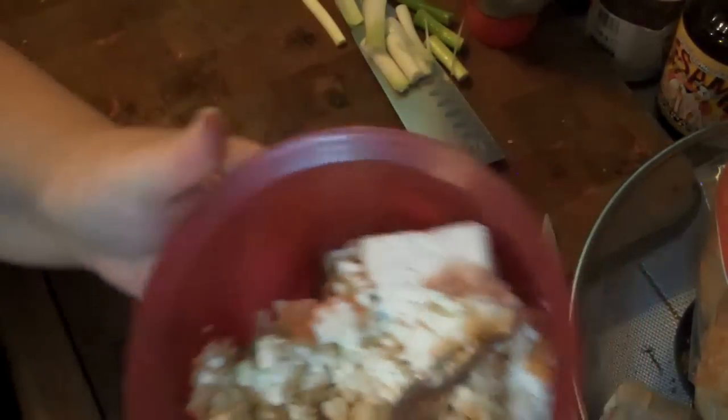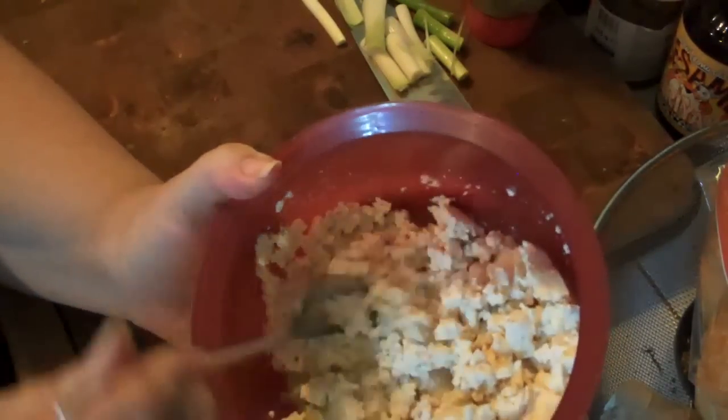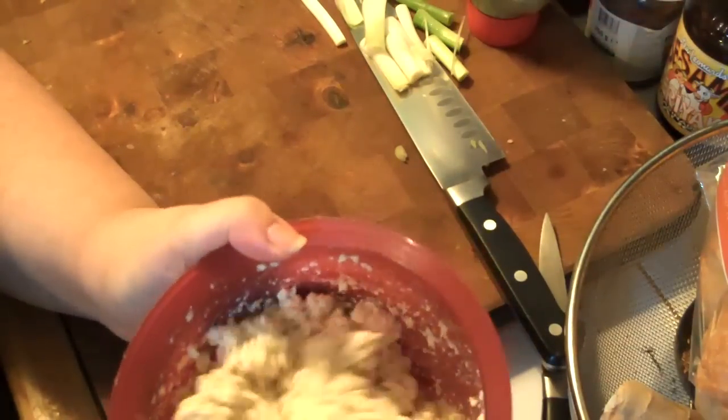You get to witness a modern miracle! So what I'm going to do is squish this all together. Literally all I'm doing is taking the fork and squishing the tofu up against the edge of the bowl, which gives it that egg salad consistency. I'll be right back. Okay, everything is squished — that's the official term — everything is combined.